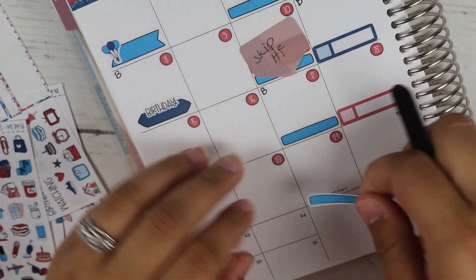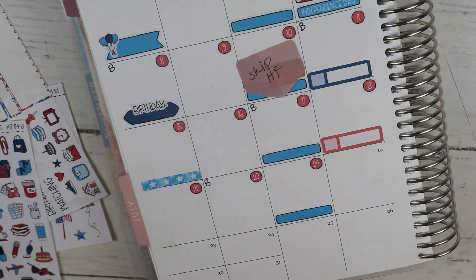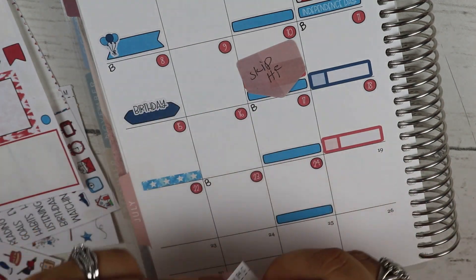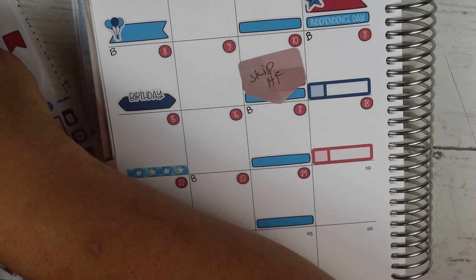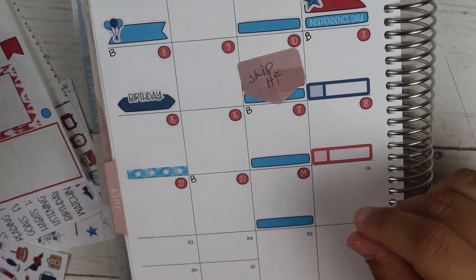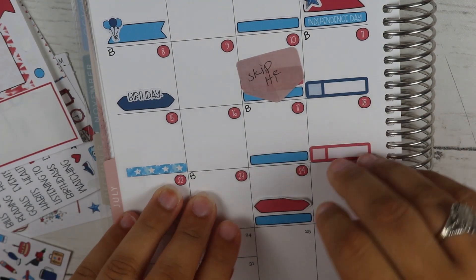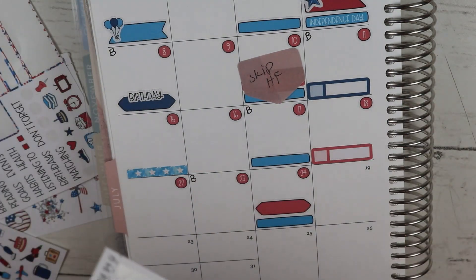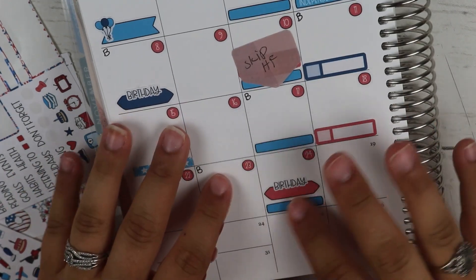My husband's actual favorite color is red too, but I'm going to use this off-color red for him. Him and my brother are on the same side — and you get three little birthday stickers! Oh no, I have one more birthday this month — that's okay. So that is everything for the 24th.